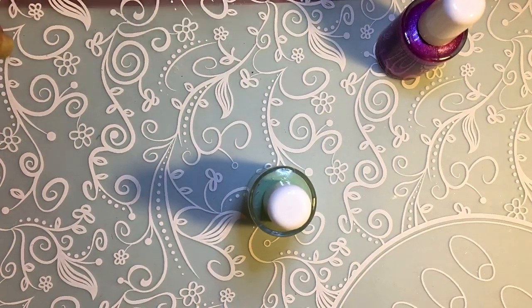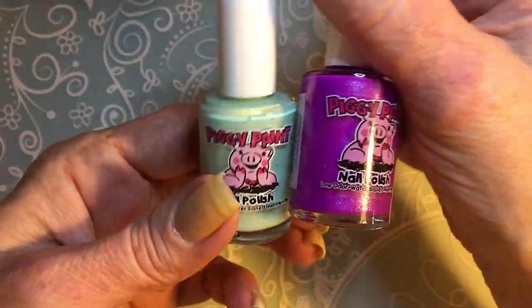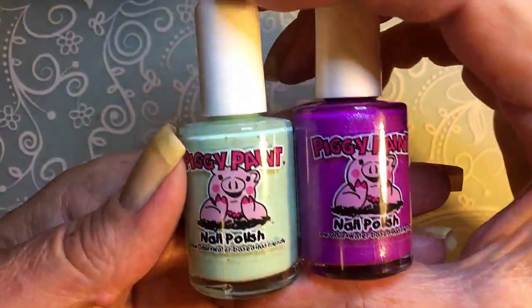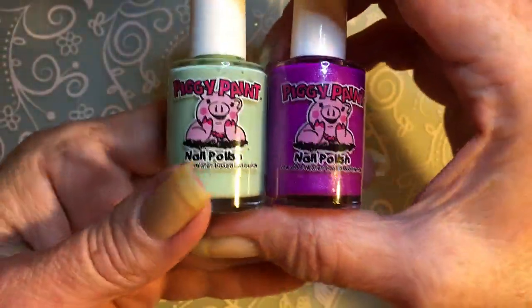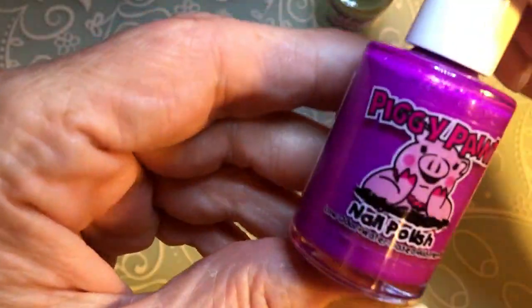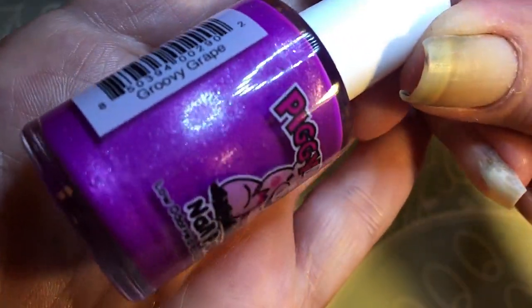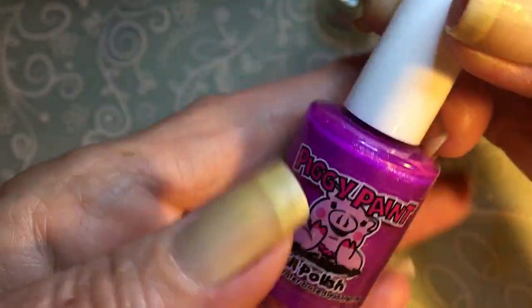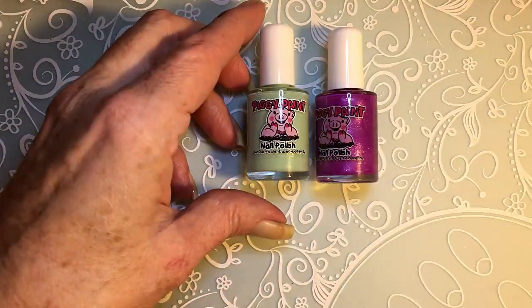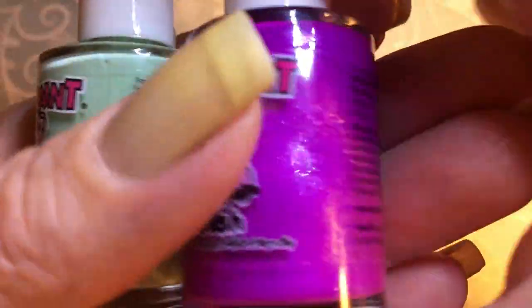They have so many colors but I had to resist and only buy two because all the colors are so beautiful. I had to try them first so I bought only two. This one is like mint green and it's called Mint to Be, and this one is called Groovy Grape — it's a purple with a shimmer. I can't make the light better because it's nighttime now, but I think you are able to see the colors really beautifully.